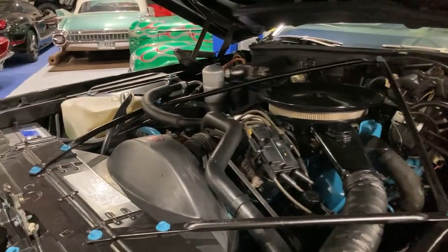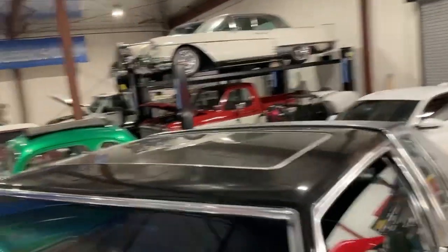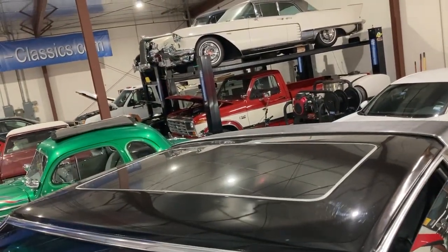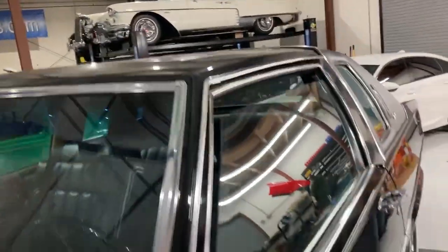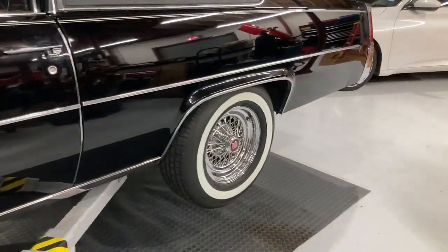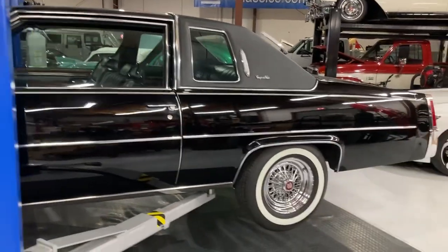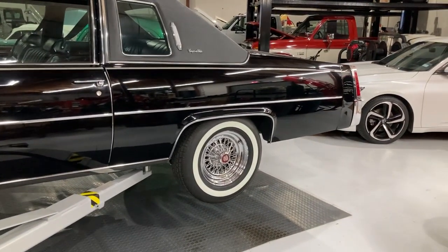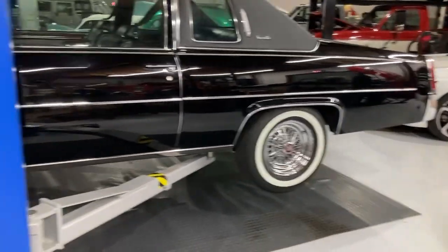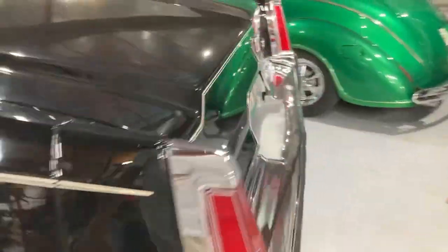Being a 1977, some things hold up well and other things don't. One of the most interesting aspects of this car is the astro roof. It has the 425 engine and astro roof, and this car is actually one that did not have the air ride in it, which is a bonus especially on a coupe — you don't have to deal with that.